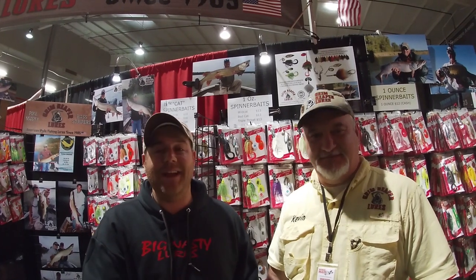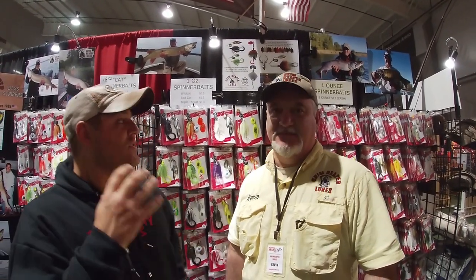We're here at Musky Max 2020 in front of the Grim Reaper Lures booth with Kevin. We wanted to talk about Grim Reaper and show you guys some of these bait configurations. These are really solid products with a tremendous amount of colors and a lot of different configurations. These baits catch a ton of fish throughout the entire year and they're really good for multiple species. The company has been around since 1985.